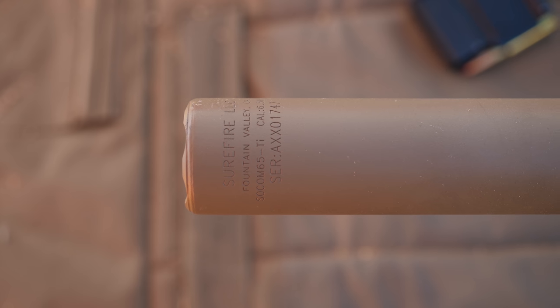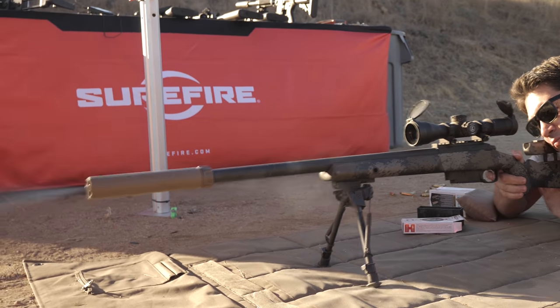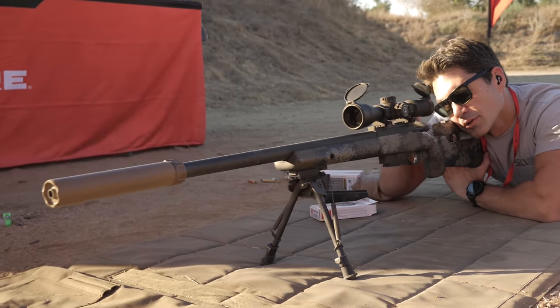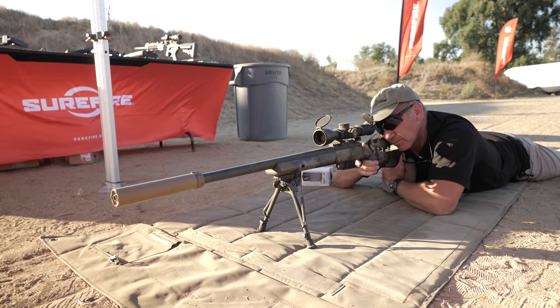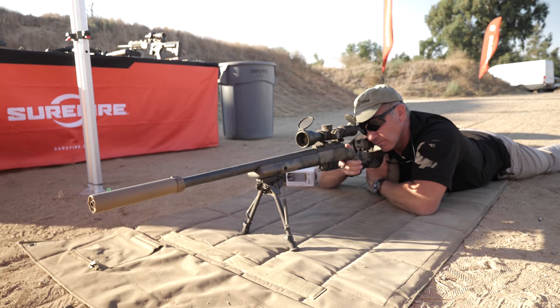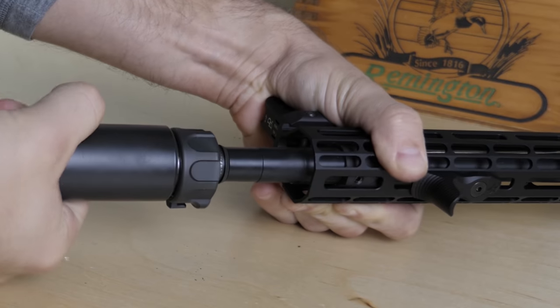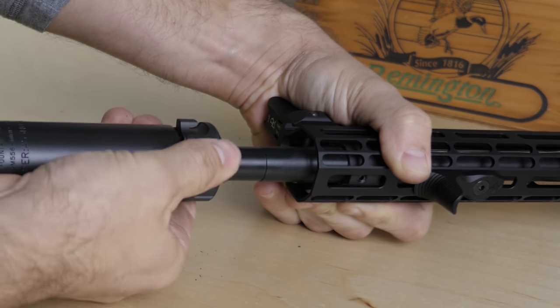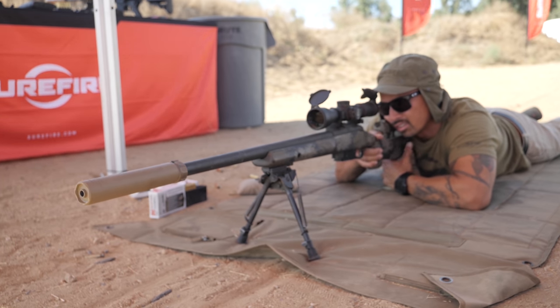The SureFire SOCOM 65-Ti is their lightest centerfire rifle-mounted suppressor, optimized for use with bolt-action and precision rifles. It weighs a mere 11 ounces thanks to its all-titanium construction. It works with 6.5 Creedmoor but also with 6mm and .260 caliber rifles. It reduces sound at the shooter's ear to 128 decibels, has a 7.9-inch overall length, suppresses visible flash by 98%, and uses SureFire's patented fast-attach design. All SOCOM 65-Ti suppressors are test-fired to verify sub-MOA group sizing and sub-MOA point-of-impact shift when installed or removed.